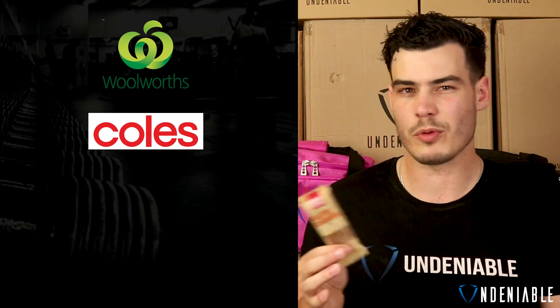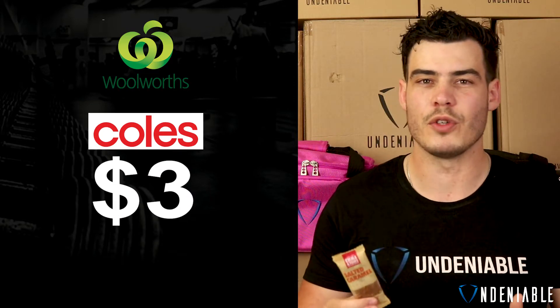Hey guys, Isaac back from Undeniable doing another protein snack review. Today we've got Emma and Tom's and another one of their protein bars — this is salted caramel. You can get Emma and Tom's protein bars pretty much at all Woolies and Coles, and for this one in particular you're looking at about the three dollar mark, a very normal range. Let's quickly go over the nutritional information on the back.